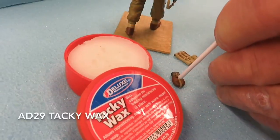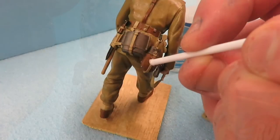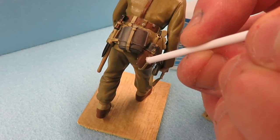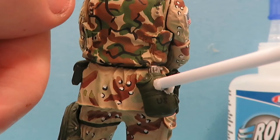Tacky Wax is a sticky wax adhesive ideal for temporarily holding small pieces or figures that you might want to later reposition, or for holding plastic parts that require accurate positioning for gluing.